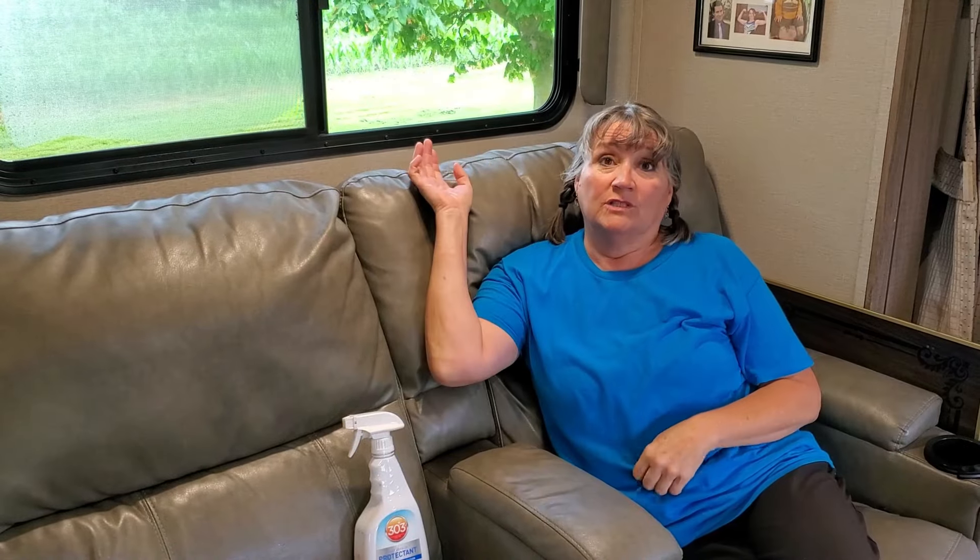Over the years of RVing I've heard people complain about their RV sofas cracking and wearing out, wondering why it's happening even when they're being careful. There is something we do that we feel helps extend the longevity of our fabric on our sofas, because these things sit in front of windows often, and at certain times of day the sun can beat down on top of them. UV rays are very damaging to fabric and will break down the material over time.